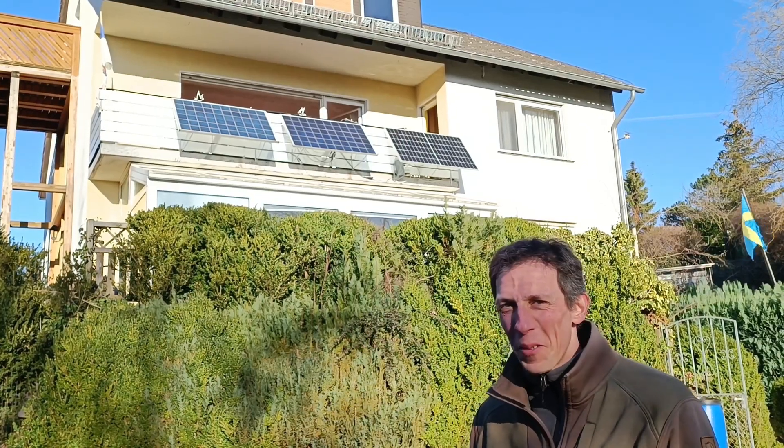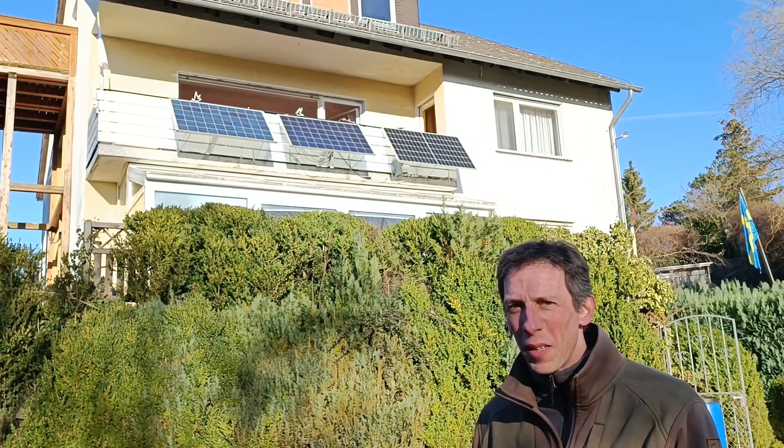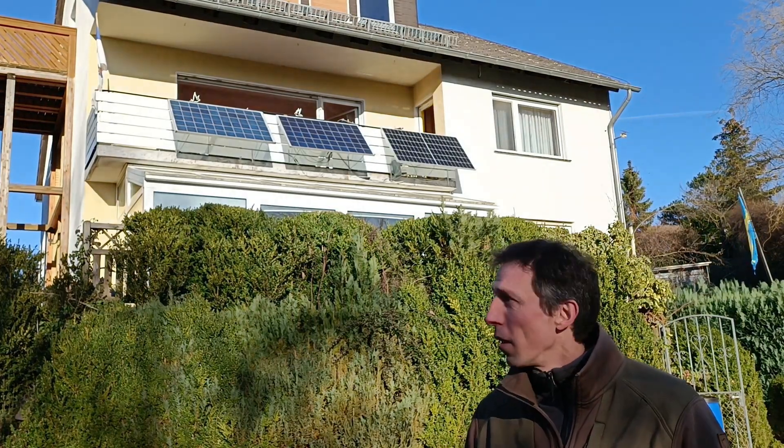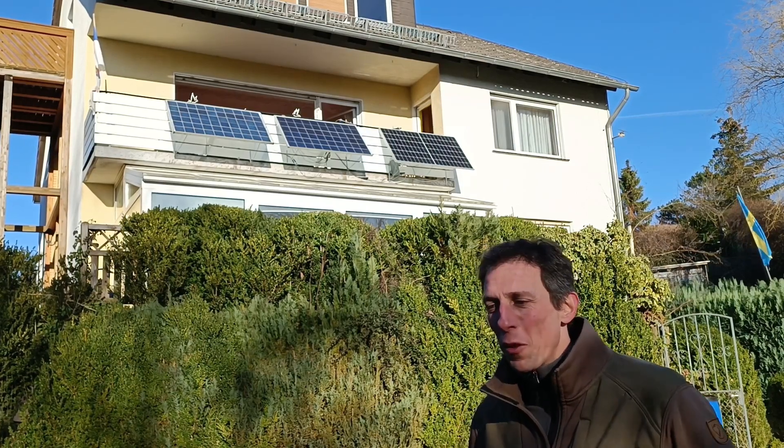Hello and welcome to the next experiment. As you can see, we're back in Germany, and while I was in Sweden, I had this idea of supplying the entire apartment from the inverter that's in the Turan.